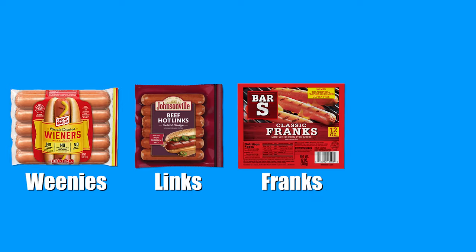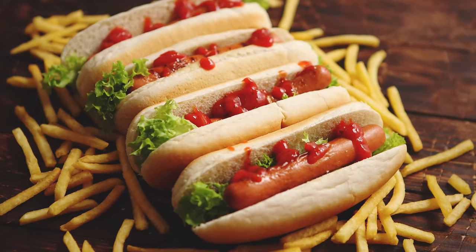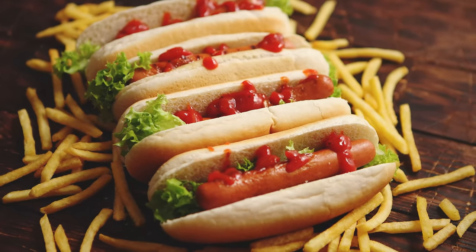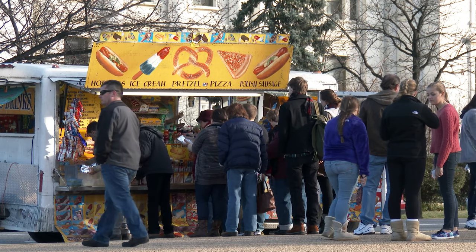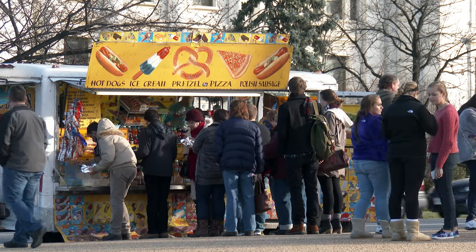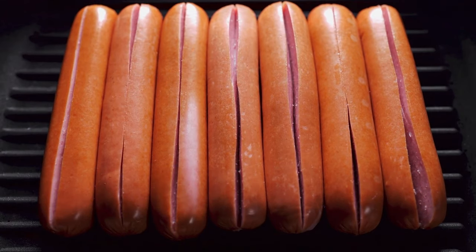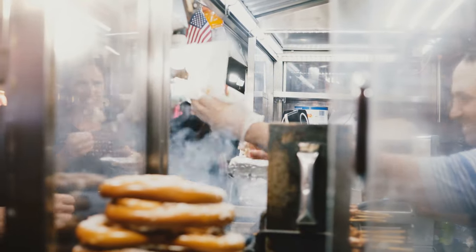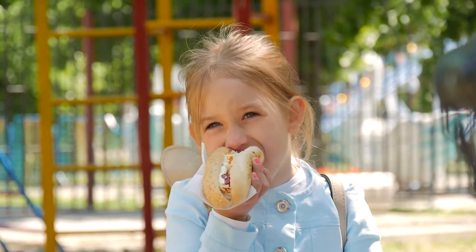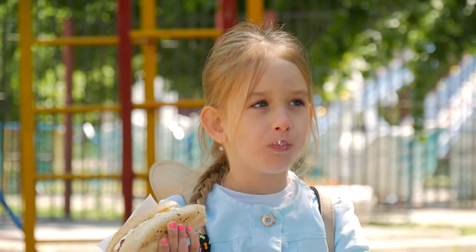Weenies, Lynx, Franks, Red Hots. Hot dogs are a simple dish consisting of a bun, sausage, and your choice of toppings. Sold at sporting venues and street vendors alike, hot dogs have been enjoyed by everyone for decades. But have you ever wondered what's inside a hot dog? We'll give you a hint — it's definitely not like other meats out there. With so much mystery surrounding the food we love so much, this begs the question: how are hot dogs made? Let's find out on Feed My Curiosity.